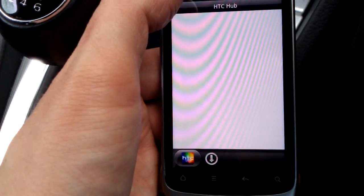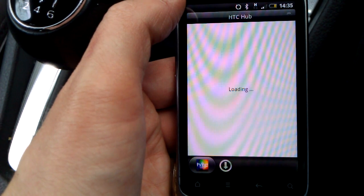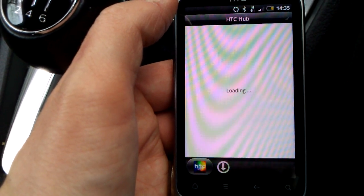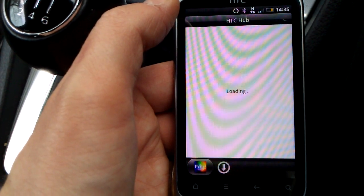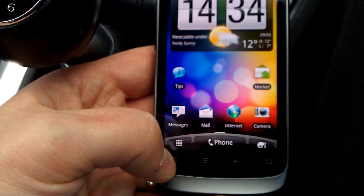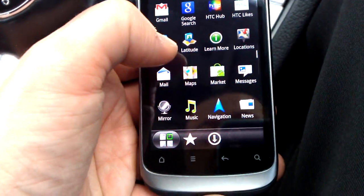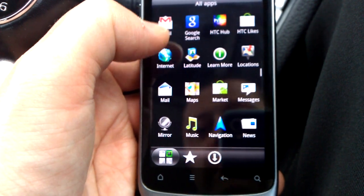We've also got HTC Hub, which connects you to the HTC online portal. You can find your phone if lost and locate it. The HTC Hub lets you download applications, ringtones, and wallpapers that HTC are working on or have created. There's also HTC Likes, similar sort of thing, and Maps — which is fantastic — and Navigation, which I used yesterday to get to London and back.